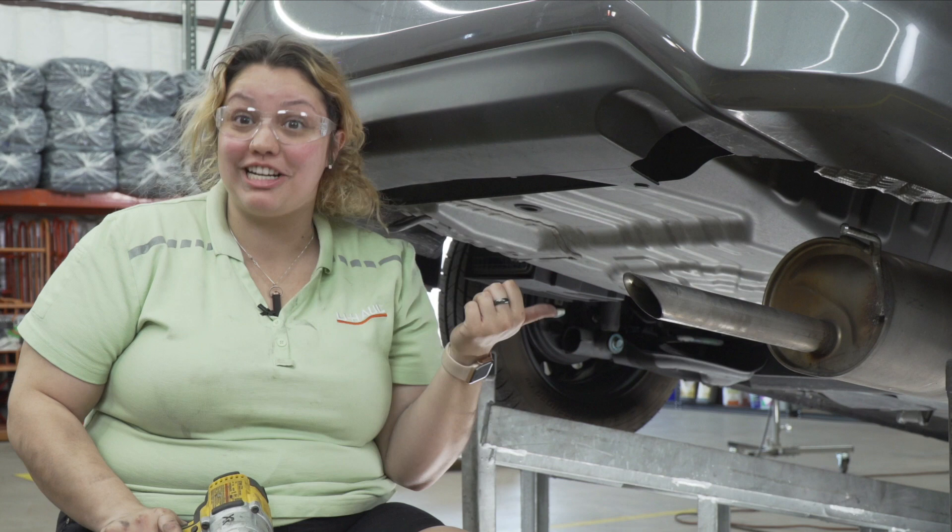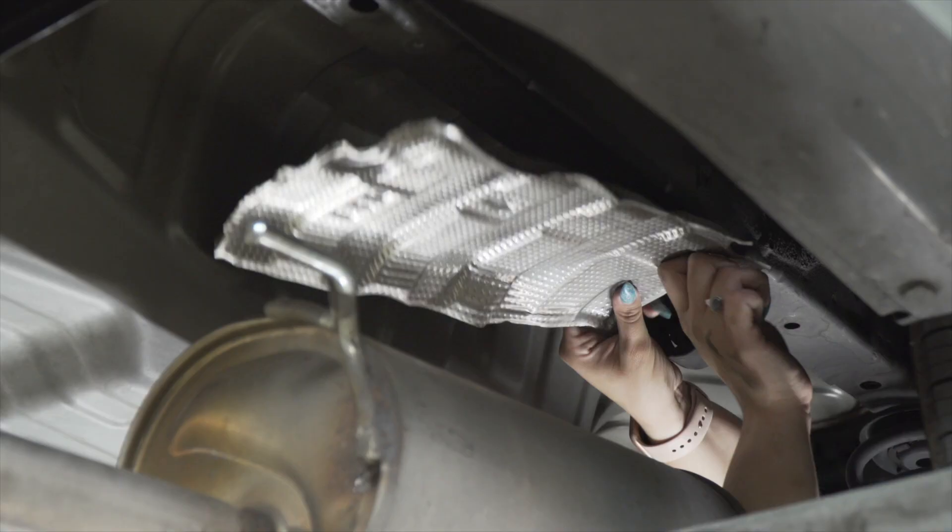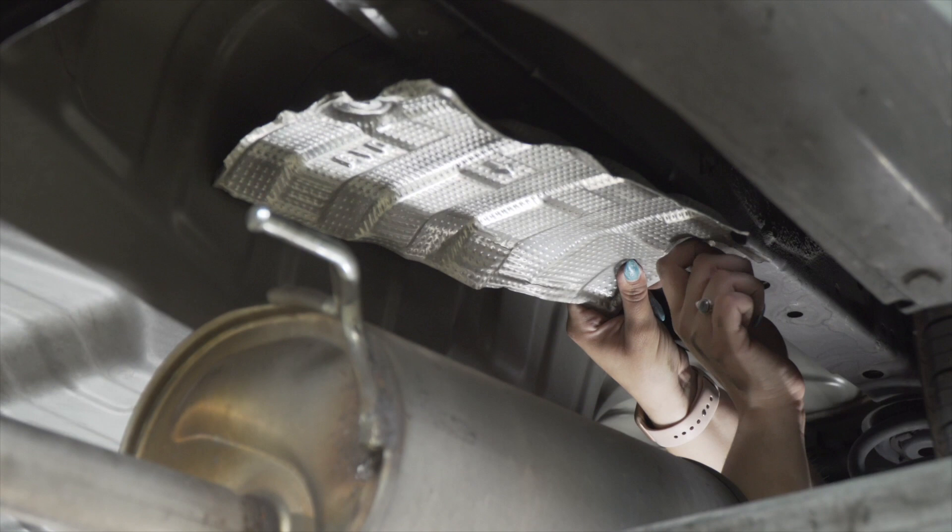Now that we've trimmed our heat shield, we're going to go ahead and reinstall it using the furthest most forward bolt, because the hitch will actually hold the back side of that heat shield in place.